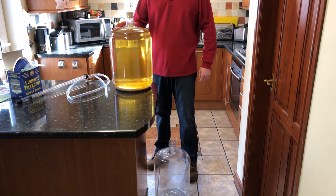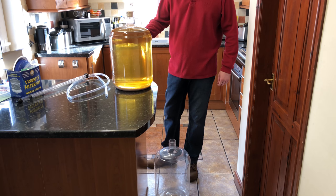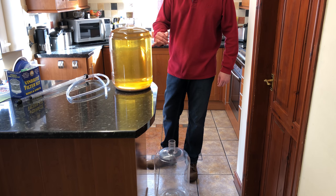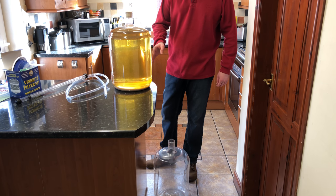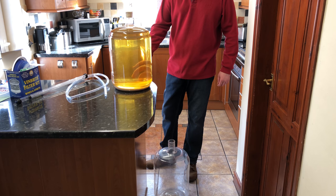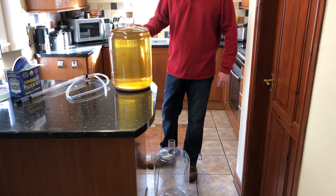It's been about four days since I added the second sachet of finings and they've done the job. You get a tiny bit of sediment that lingers to the side of the carboy, but nothing major to worry about. The majority of the sediment has sunk to the bottom, so we're clear enough now and we can actually bottle this at this stage.